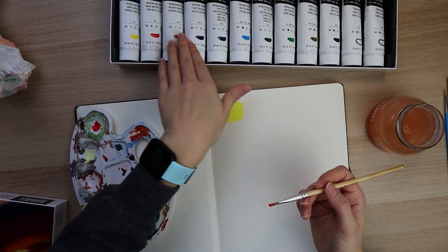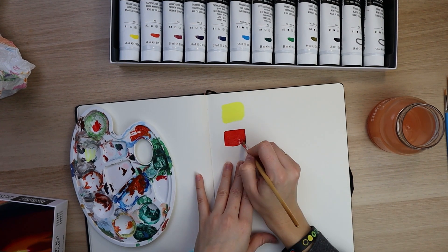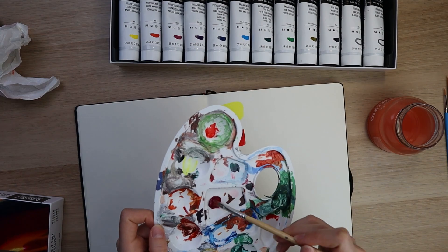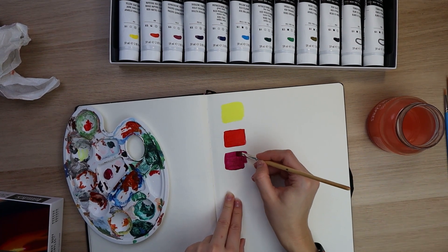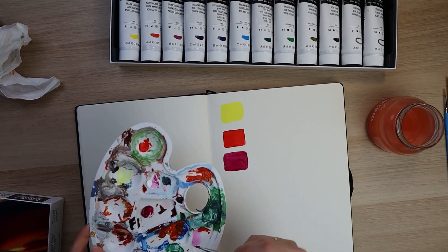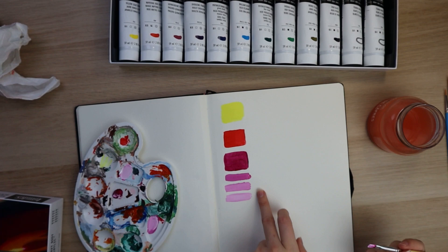Although they do have swatches on the box, these are printed swatches, so you never know if the printing colors are slightly off. When you add white to this red, you can make some stunning pinks. It's a beautiful pink, and then you can add even more white — this pink is so beautiful.